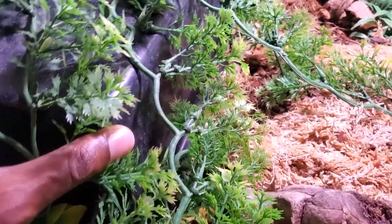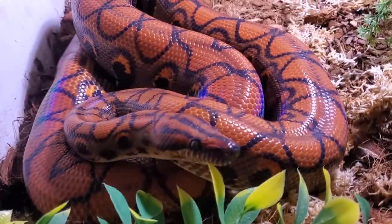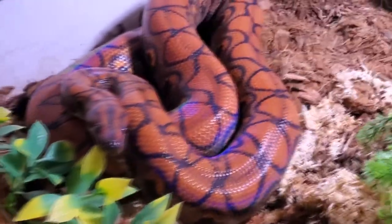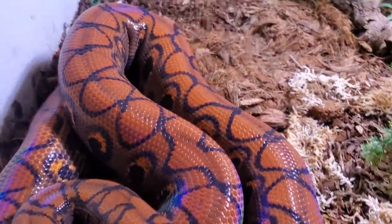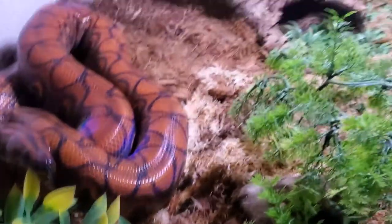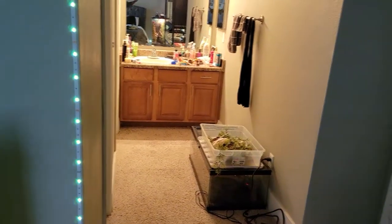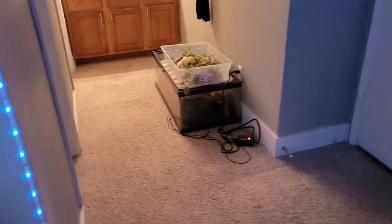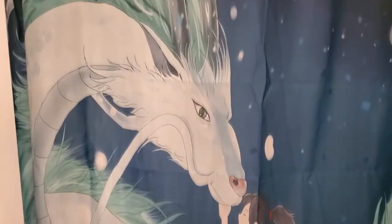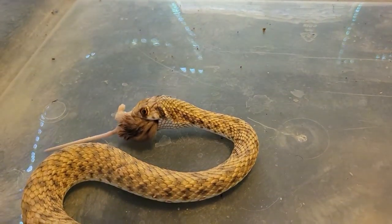This is Aurora, my Brazilian rainbow boa. She is very beautiful, very stunning, very gorgeous — you can see her beautiful iridescent rainbows coming out under her UVB light. They don't technically require UVB but I do give her one, and her main heat source is a ceramic heat emitter. She has a very big, wonderful enclosure. I also have Mulan's enclosure out in my hallway — as I said, not everything is set up yet and it's not permanent for her.